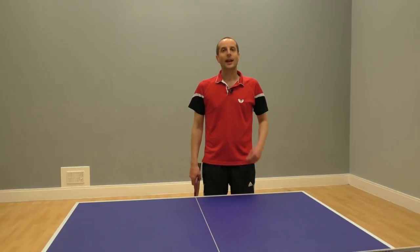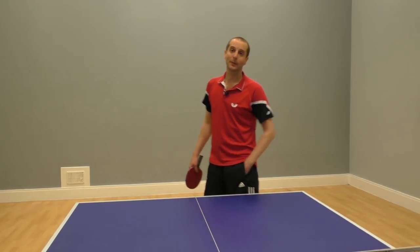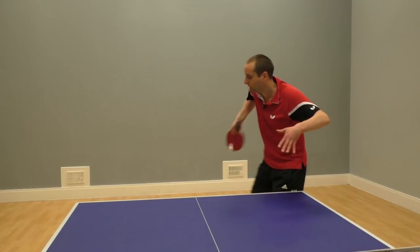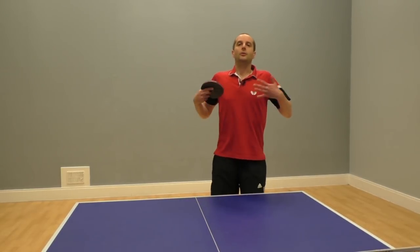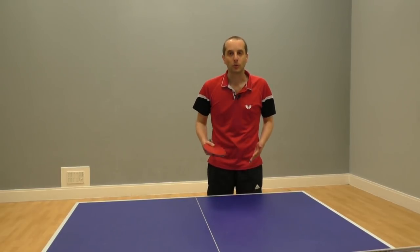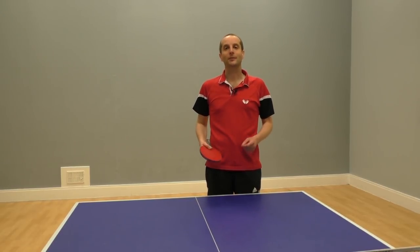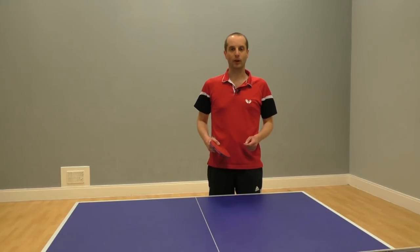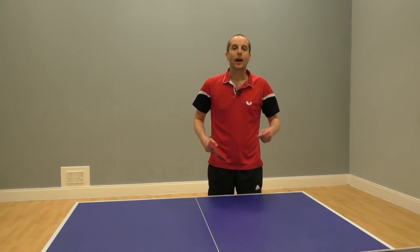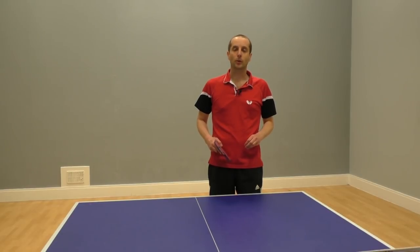Hi, I'm Tom Lodziak and in this video I'm going to show you how to return a topspin serve. Some players struggle to return topspin serves and struggle to keep the ball on the table. How can you return topspin serves and put your opponent under pressure? Keep watching and I'll show you three different ways that you can return topspin serves.